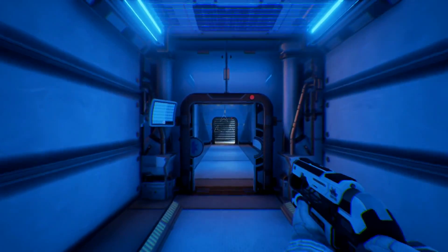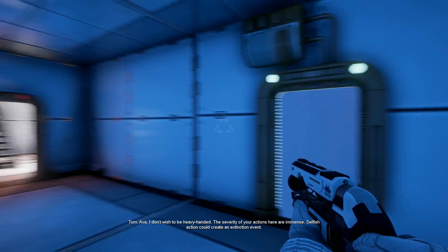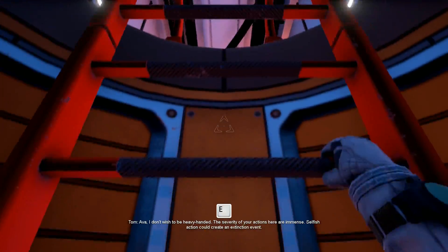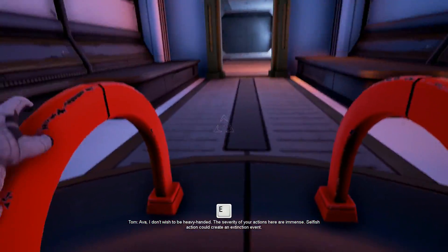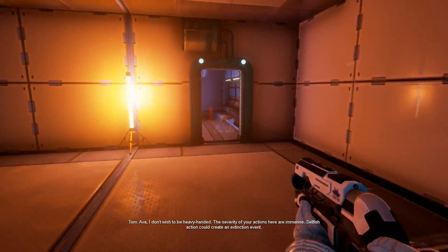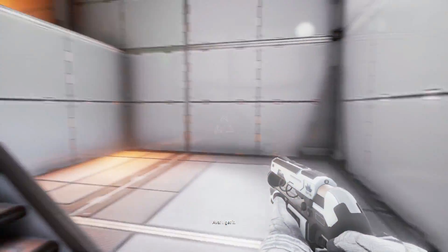Welcome back to the Turing Test. We've completed this one already, so we'll continue on.